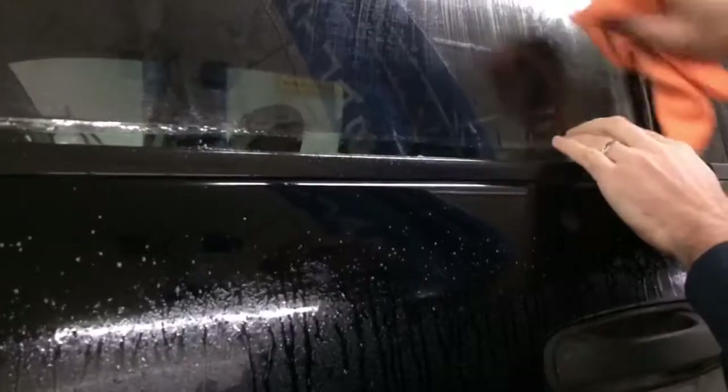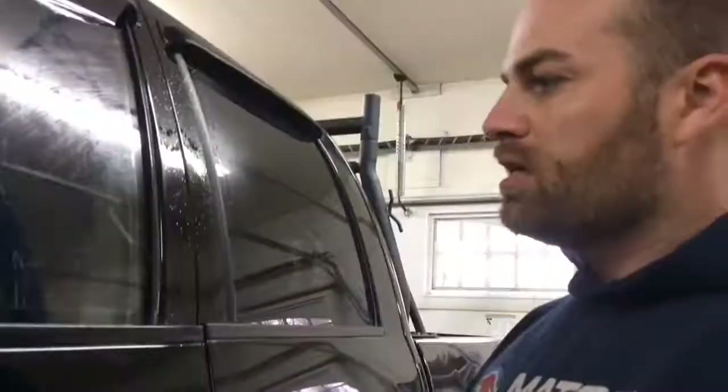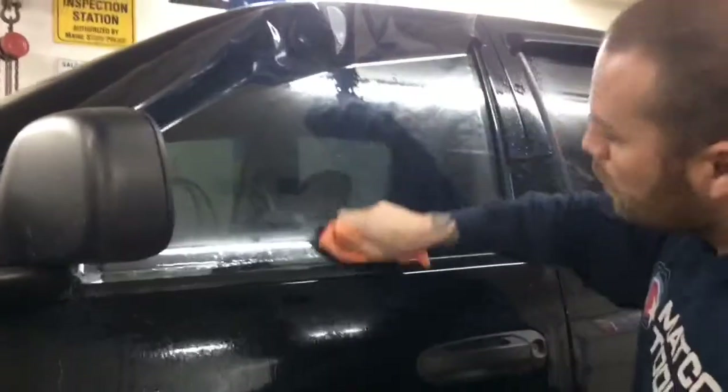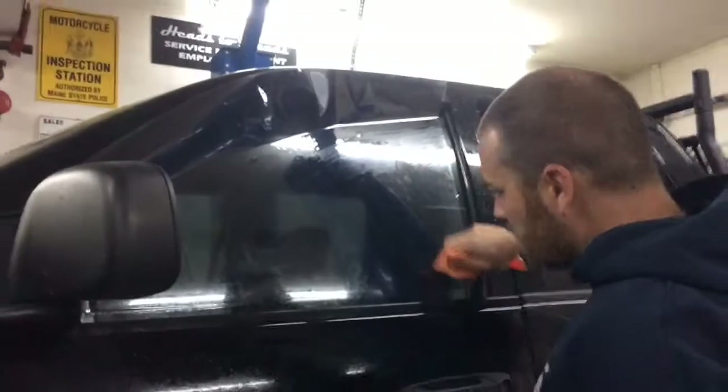Lesson learned: fingers — what they call fingers — these little bumps right here, you can only chase them to the edge of the tint vertically, up and down. You can't do it horizontally; it doesn't get rid of them. That's kind of why I'm doing this the second time. I did a little more research, like I should have done the first time. So here we are, doing it again. There's not much in the way of fingers this time, so we've got a good lay down on it.